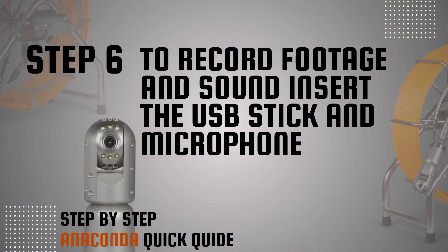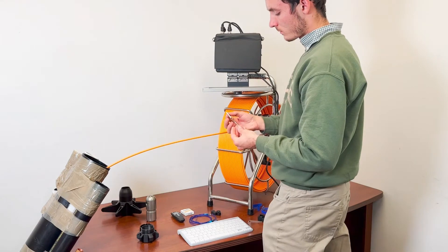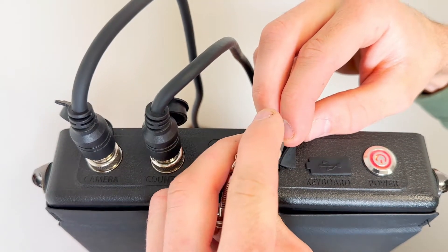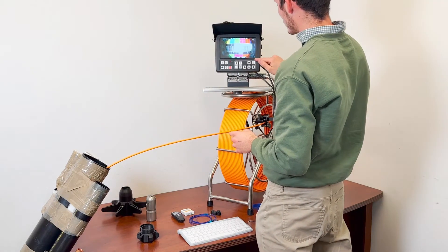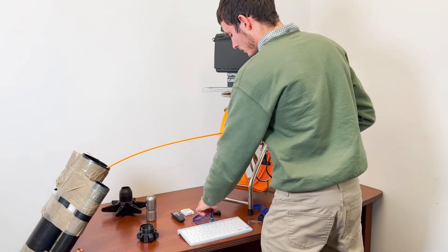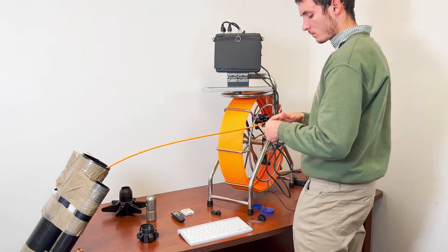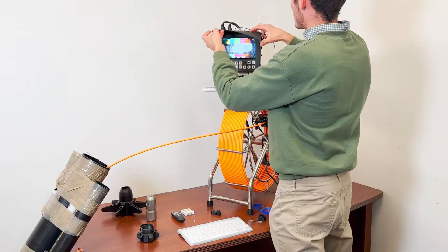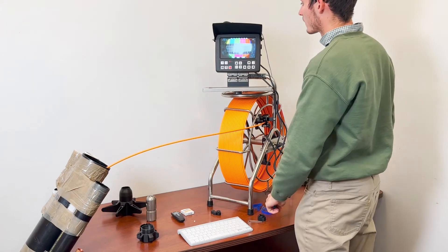Step 6: To record, insert the USB stick and the microphone. Take the supplied USB memory stick and insert it into the USB monitor jack — the monitor will display the USB memory on the screen. To record audio on the video files, take the supplied microphone and insert it into the audio jack on the monitor. Use the microphone set to record audio on video files and listen to playback.